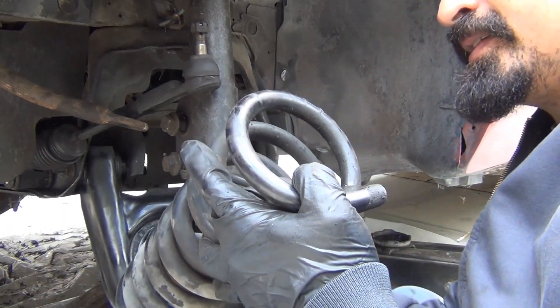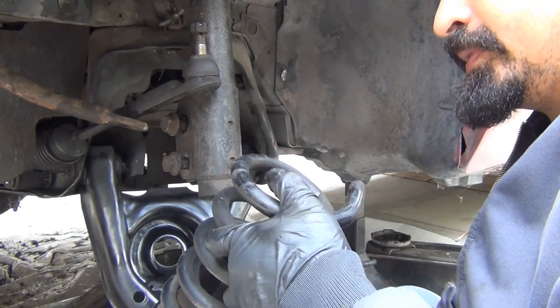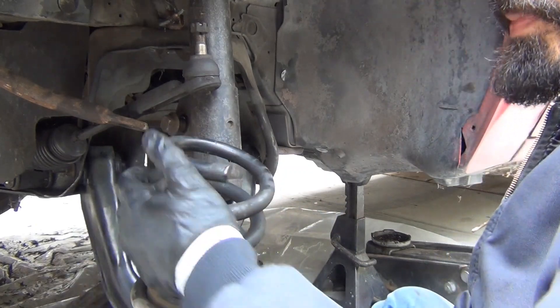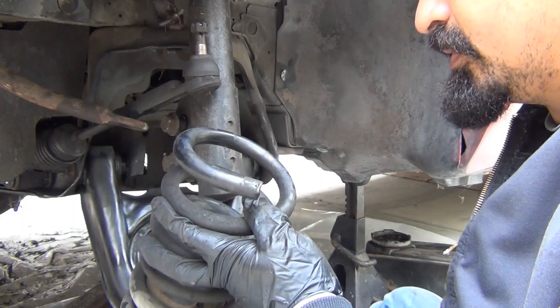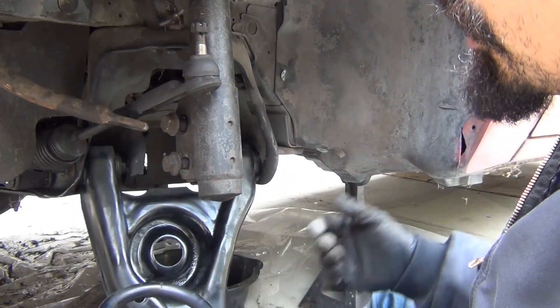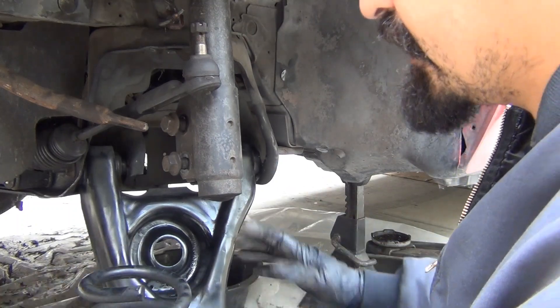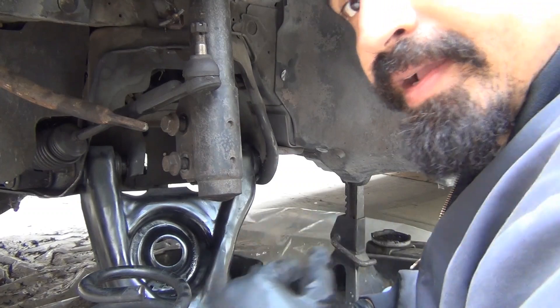So these are four-cylinder springs — they're a little bit shorter, but they're still almost impossible to get on. What I'm going to do, since it's just temporary, is go ahead and cut one of the rings off. That will allow me to bolt it back up so I can roll the car back and forth. That's going to be temporary until I choose the final setup and install that. But for now I'm going to go ahead and cut this.